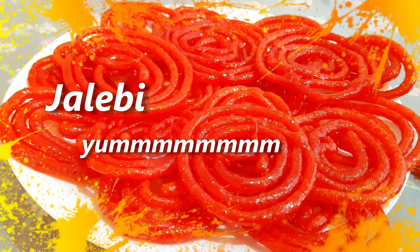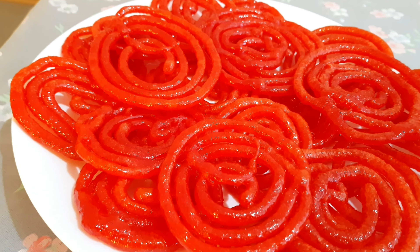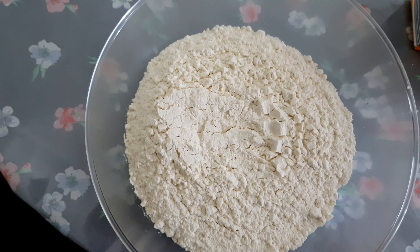Asalaamu alaikum! Today I am making a delicious crispy and yummy jalebi, so let's get started. I will add 150 grams of water.